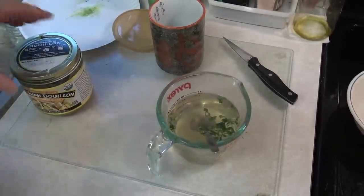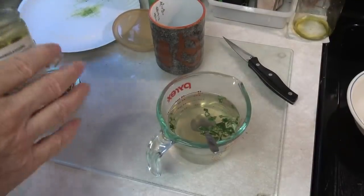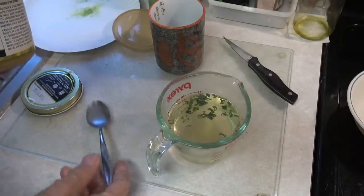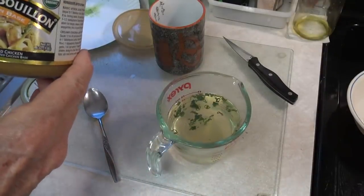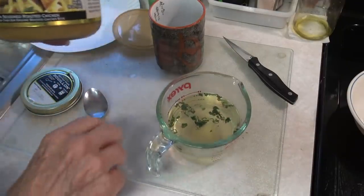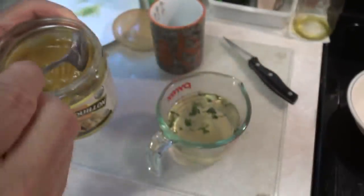As you see, I'm using chicken bouillon, but you could use beef bouillon too if you wanted to — it would do the same but just have a different flavor. And you can put as much or as little as you like, depending on the flavor that you want in your hot bowl.